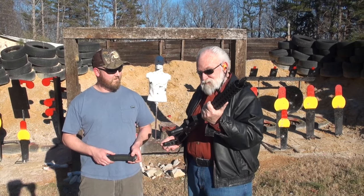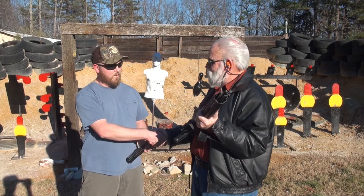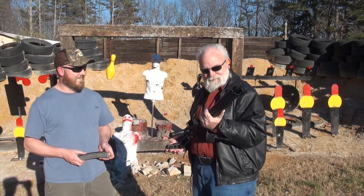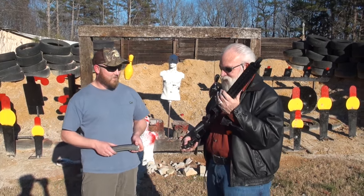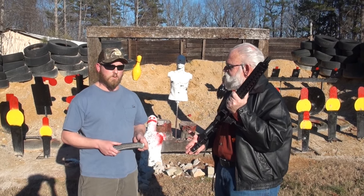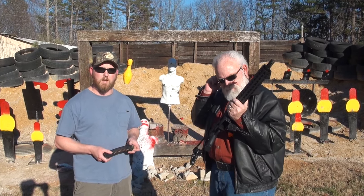Alright Matt, I really enjoyed shooting this. I really appreciate that, my friend. Yeah, thanks for having me out here today. You have to bring this again, I'm telling you. I really hate to give it back to you. What's the MSRP on this? I think the MSRP is a little over $2,000 on these. A lot of the dealers are selling them for about $1,599 for the carbines.